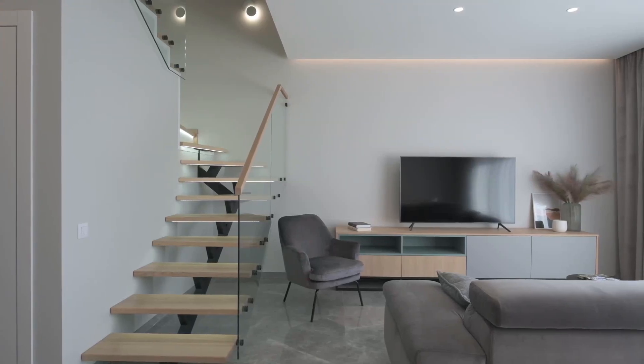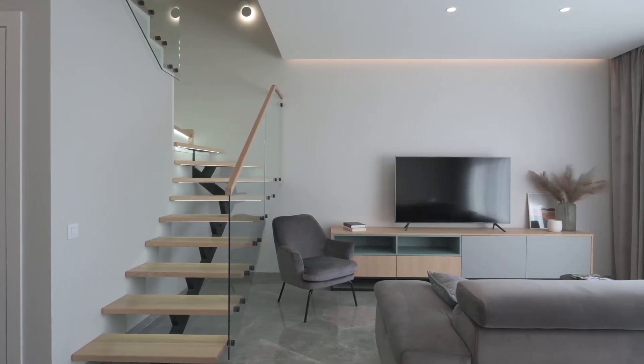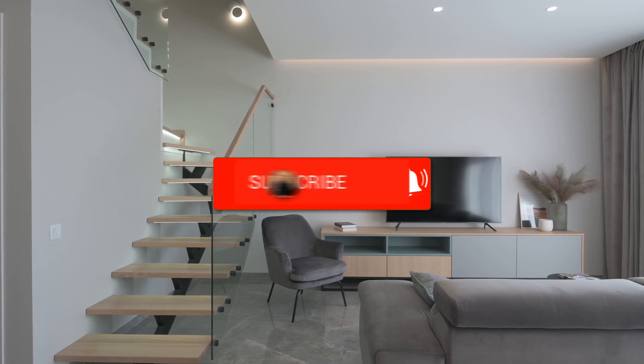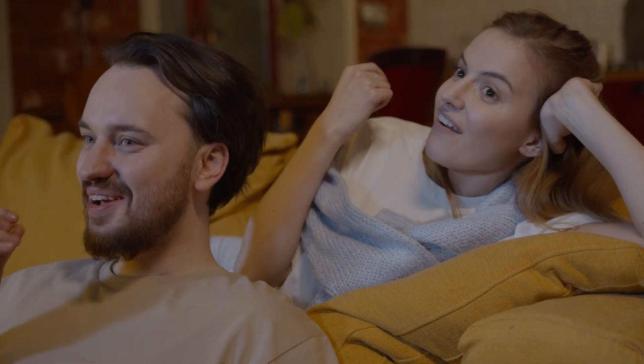And there you have it — installing apps on your Smart TV is quick and easy. Thanks for watching this step-by-step guide. If you found this helpful, be sure to give it a thumbs up, and don't forget to subscribe for more tech tips and how-to videos. Let me know in the comments what apps you're downloading next, and I'll see you in the next video.